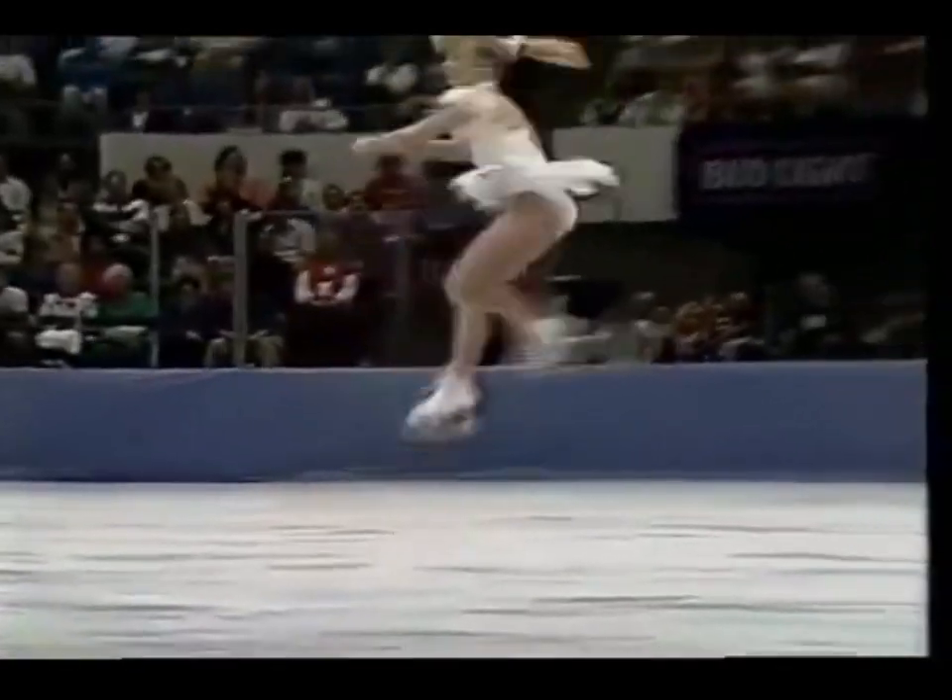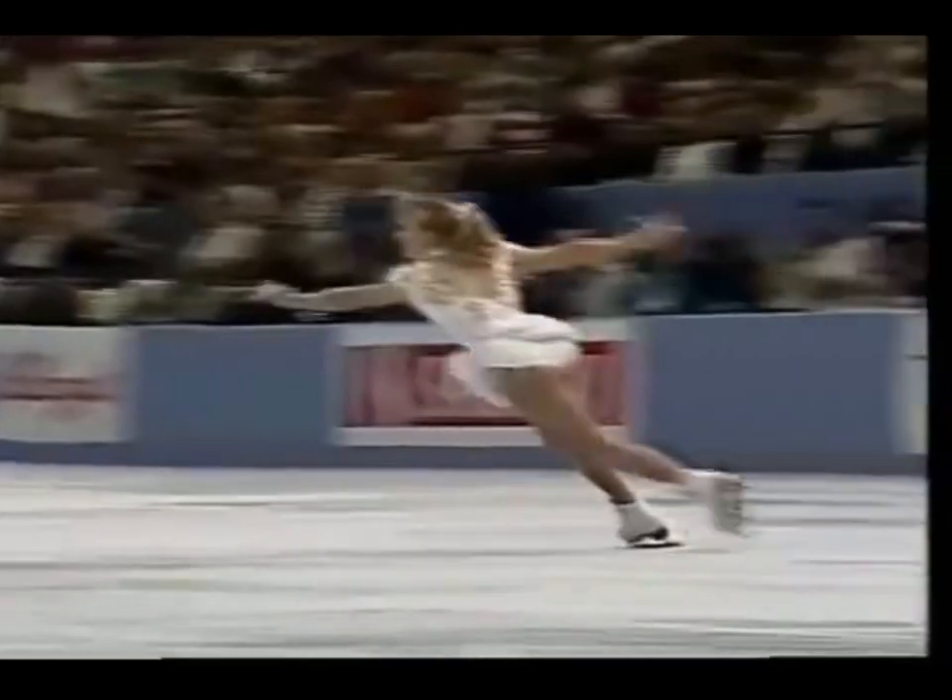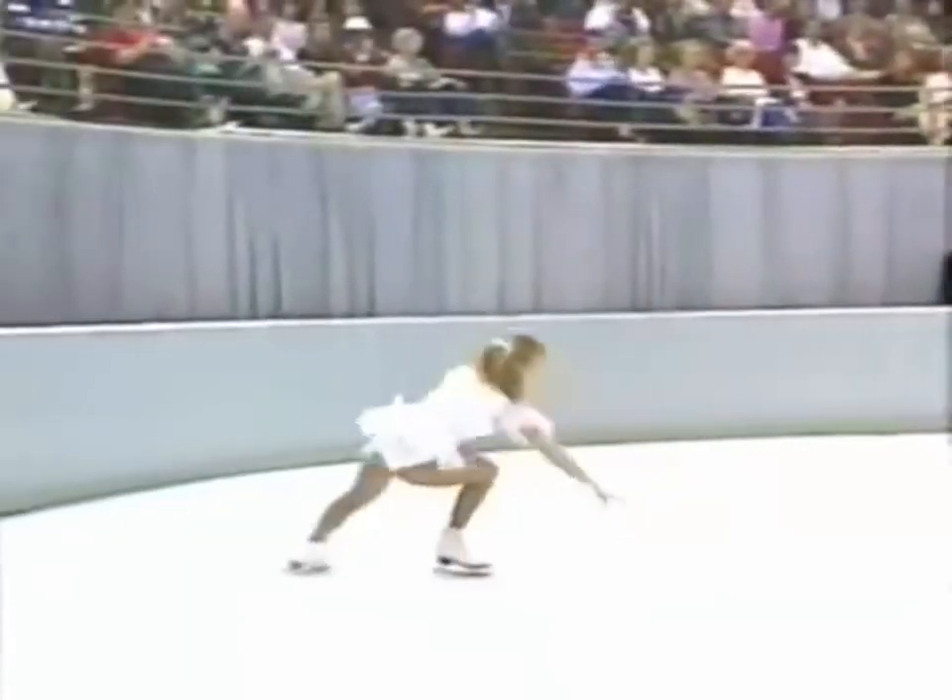Sit there and focus. Get into it. Single axle. The name of the game here — her triple axle.